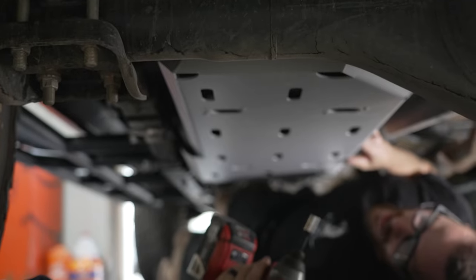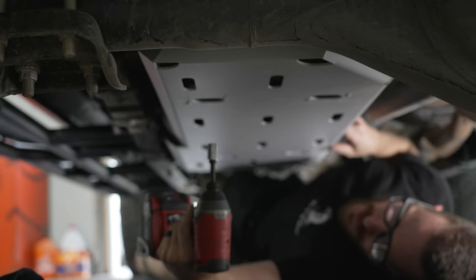With the front skid all done, we just need to tighten up the four original nuts and we're done.